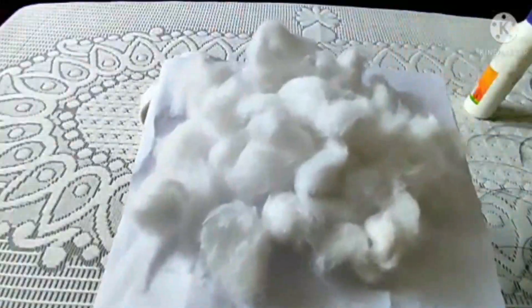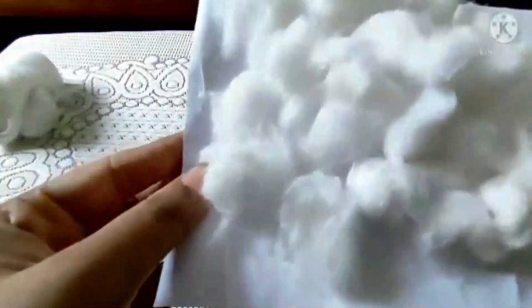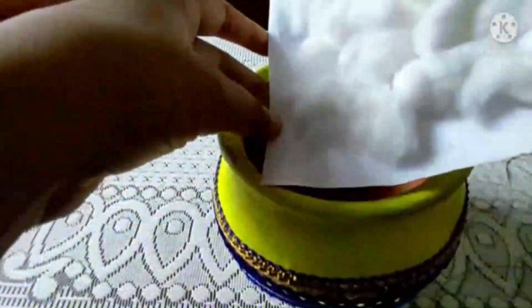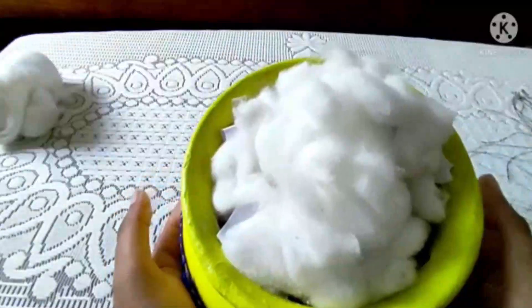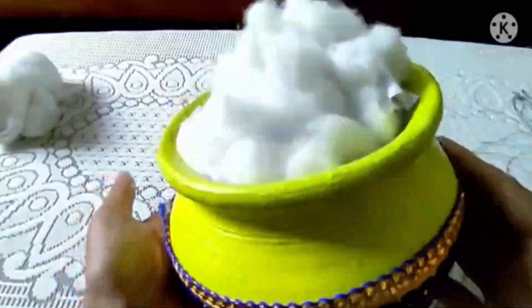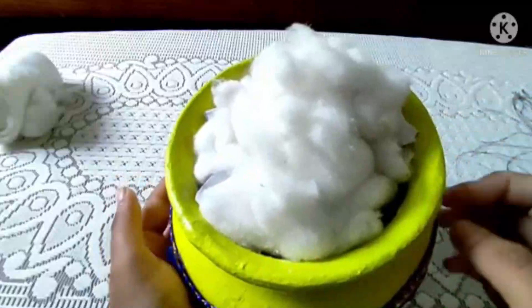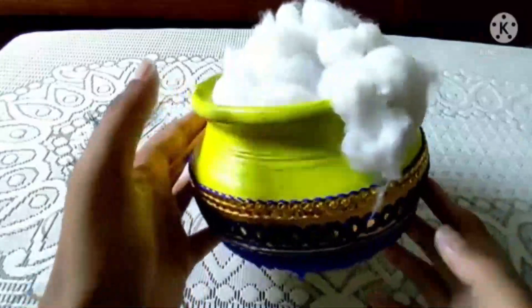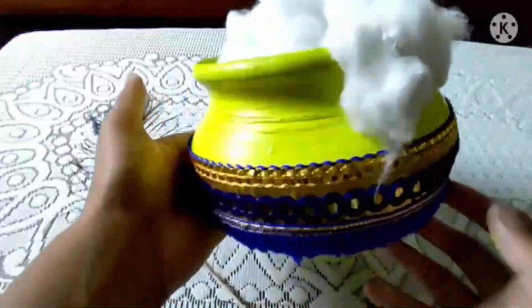Now I am going to put these cottons over the pot. You can see this is the Matka, and I am going to put this cotton inside this Matka and paste it from side by side. I have done this — so it looks like makhan. I am going to put some more cottons over here. I have pasted some cottons over here also, so that it looks like makhan is right here. You can see that.